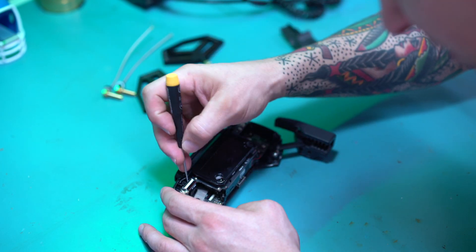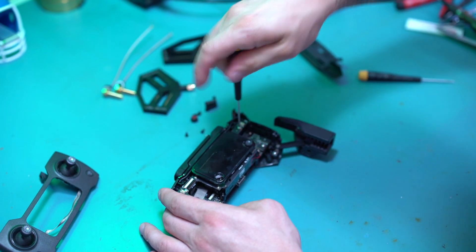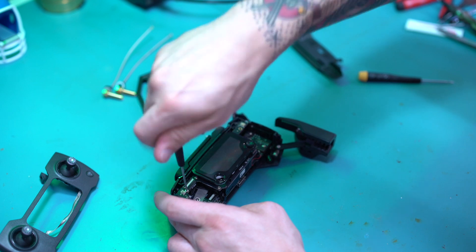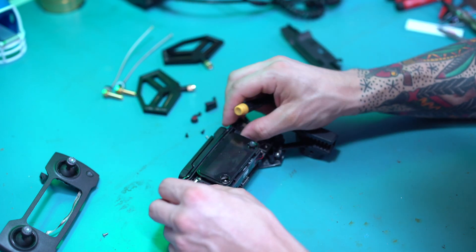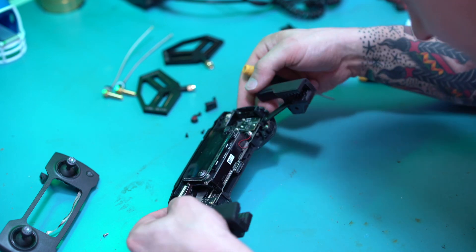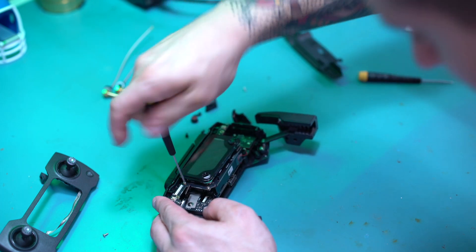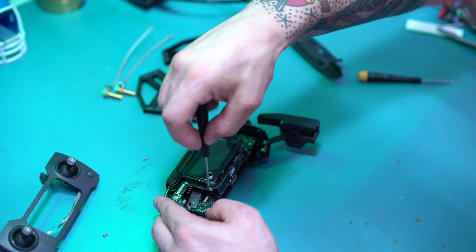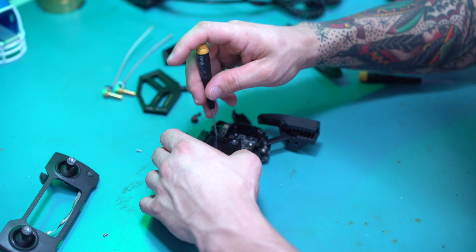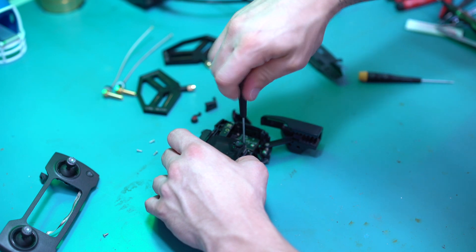Now we're going to go ahead and take the ribbon off. We're going to remove the front cover. We're just trying to get right under this to do the install. You want to be very careful with what you're touching — you do have the battery plugged in still. It's not powered on, but still, you want to be careful.